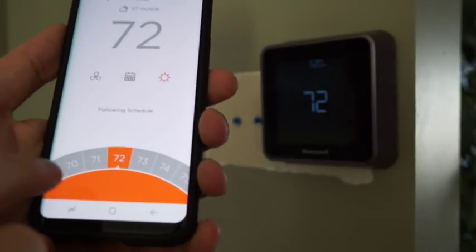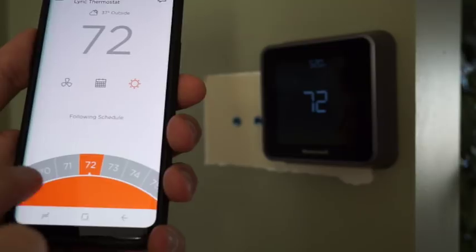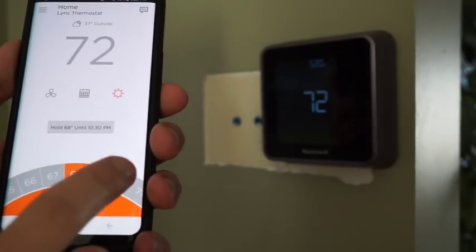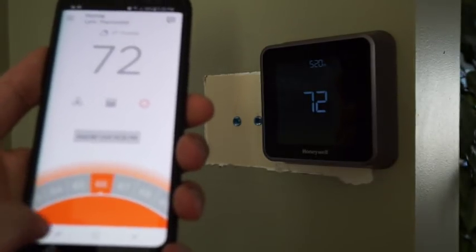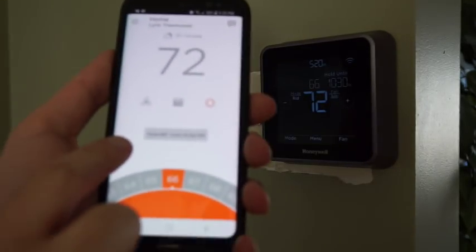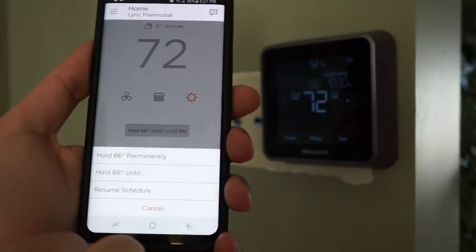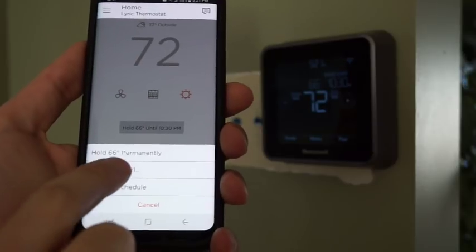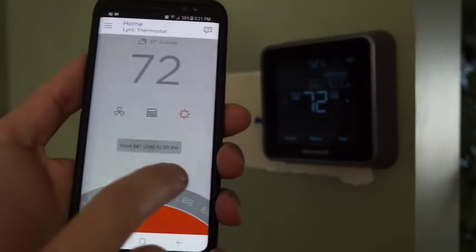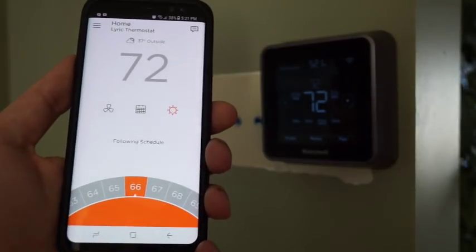The last thing in the app is the thermostat dial, and that allows you to adjust the set point. Don't hold it because I find it doesn't necessarily work — usually I just tap the set point that I want. Once you've picked a set point, you can click to see how it's going to treat that set point. Right now it's saying hold it until the next set point, but you can click it to permanently hold that temperature, or set a time in the future for it to go back. You can also just hit resume schedule to go back to the normal schedule.